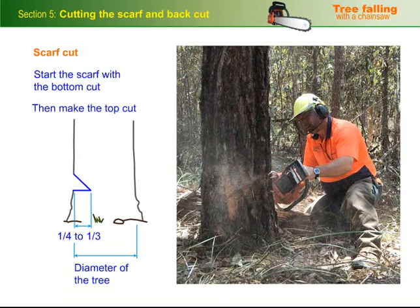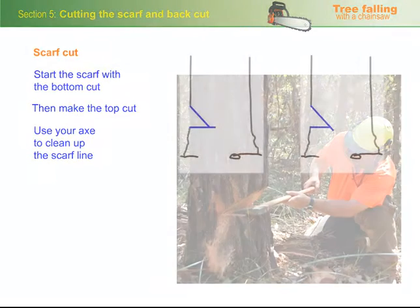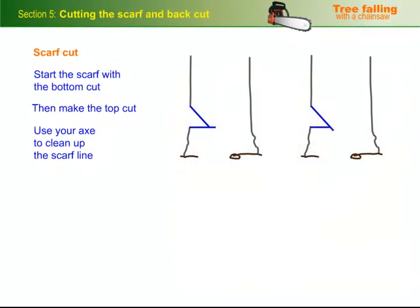Then make the top cut so that both cuts match up evenly at the scarf line. Use your axe to clean up the scarf line and to check that you haven't overcut either of the cuts. If the cuts don't meet up properly, make sure you fix them before you move onto the back cut.